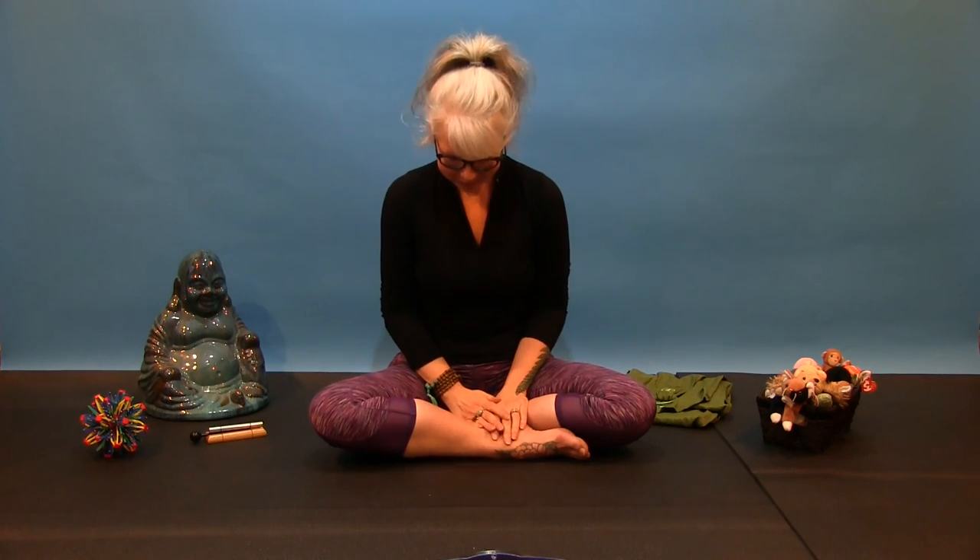Thank you so much for joining me today, friends. Everybody wave goodbye, wave goodbye, wave goodbye — everybody wave goodbye, yoga time is done. Thank you so much, my friends. Thank you for joining me. Namaste.